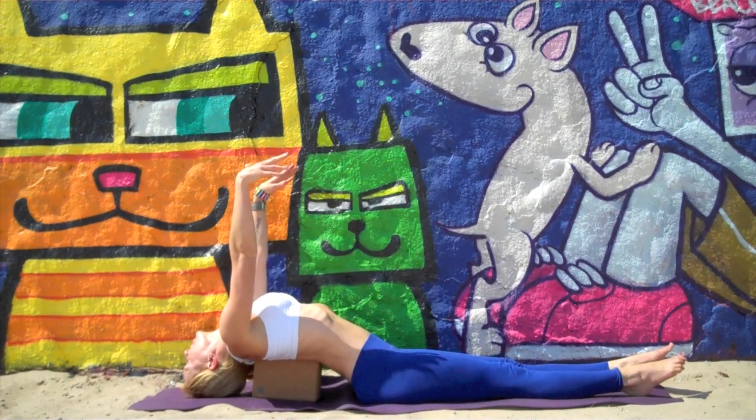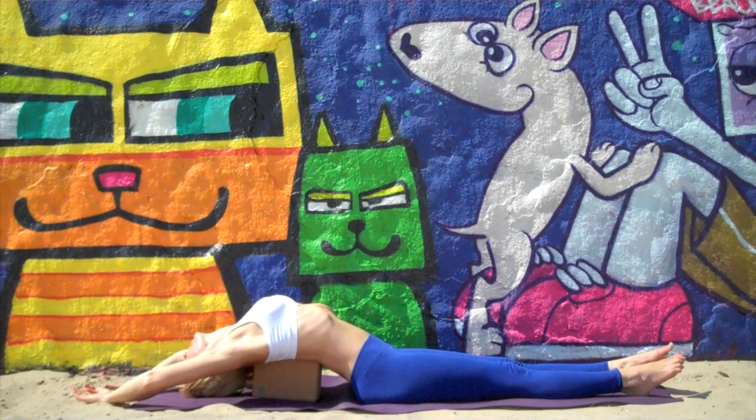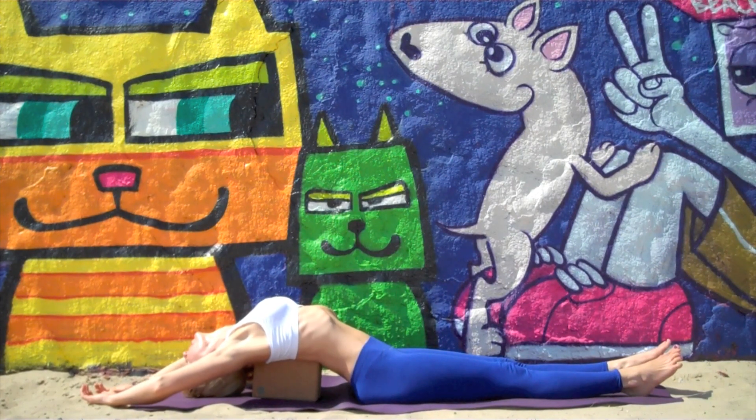Once you're settled in, inhale and reach your arms up, letting them fall overhead with palms facing up. Exhale, let your shoulders open and fall towards the ground. Stay here for three breaths, thirty breaths — whatever feels good to you. Just breathe and relax.